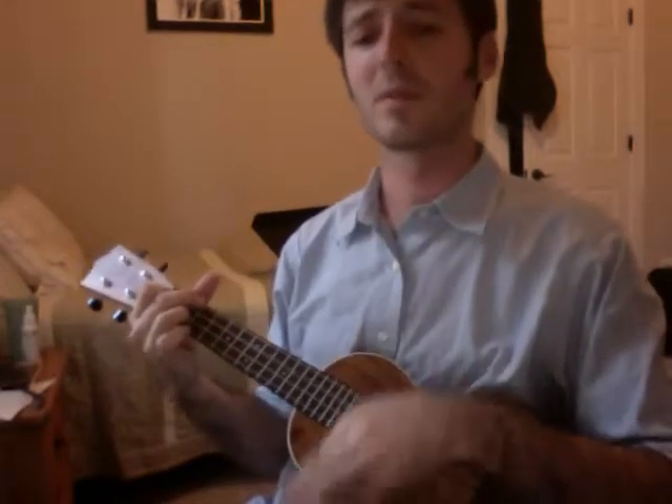Now two and two is four, four and two is six. You keep monkeying around here, friend, you're in for a trick. I'm crying, baby, baby, baby, don't you want to go? Back to that land of California, to my sweet home, Chicago.